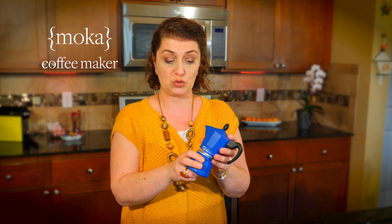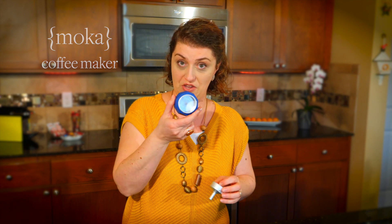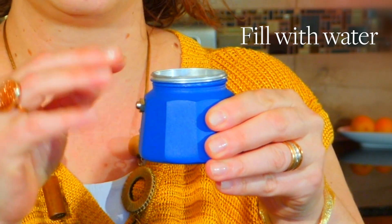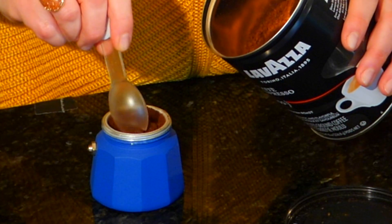This is called a Moka, and it's supposed to have water inside here. You can use this little button here as a maximum. Then you put back the filter. We're gonna put the coffee in here.